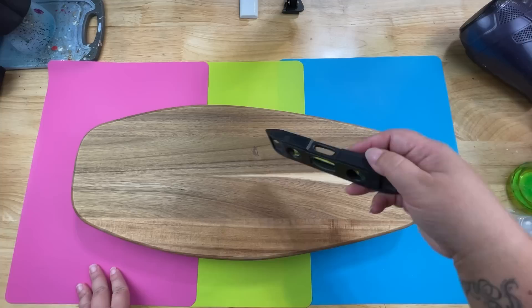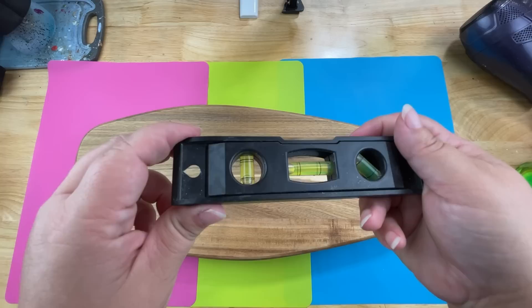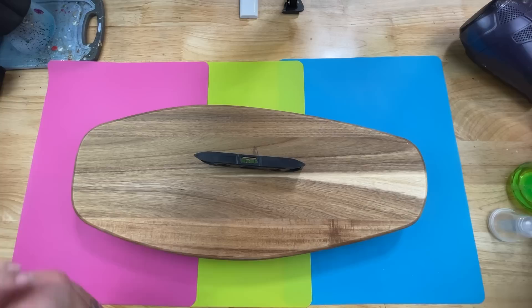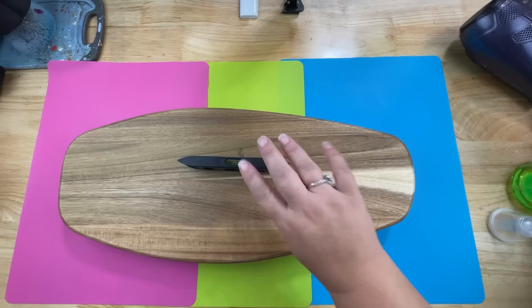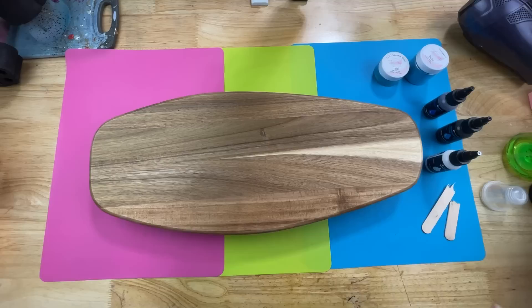The next thing we're going to do is take a level — you can get these at the dollar tree. You want to make sure your piece is level, meaning that little air bubble is right in between the two black lines. This one is all over the place, so I just need to get it level. I'll use a popsicle stick as a shim to prop it up a little bit to get that bubble into the middle. I'll check it this way and that way — all right, that should do it.